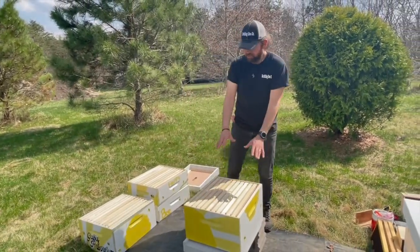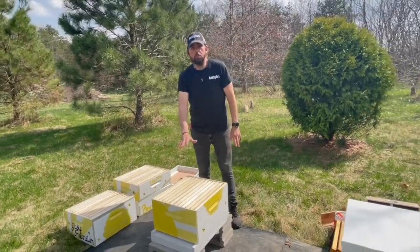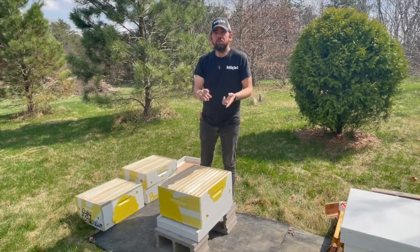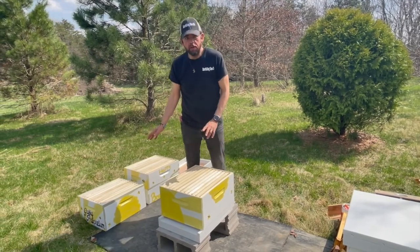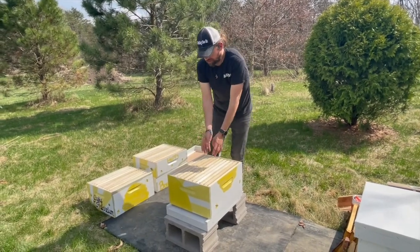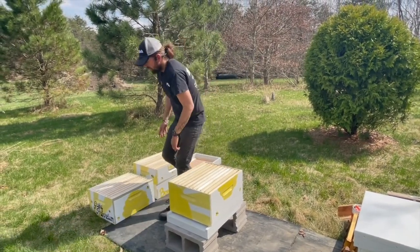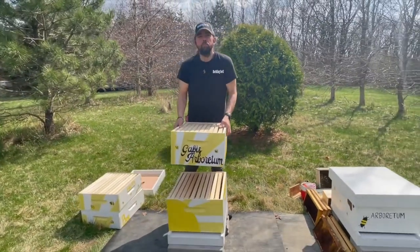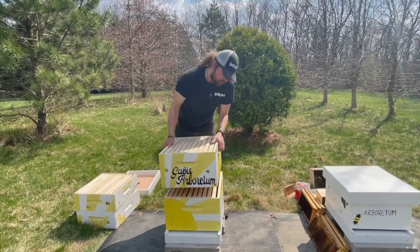Once this box is on, this is how our hive will start. We'll put a lid on it, but that's all you start with — one box. In about a month, depending on the weather, the bloom, and how hard the bees are working, we'll add a second box. We judge this by frames of bees — when I see that the bees have built out and are covering about eight frames, I know it's time to add another box. We want to give them space; they like a tight confined environment but need enough room to work and build, or they'll feel like they need to go find a new home. So then we add another box.